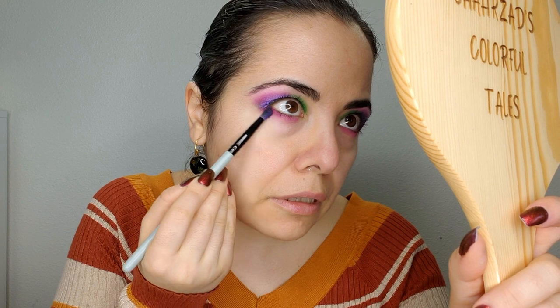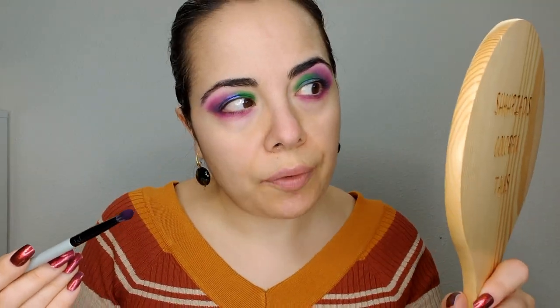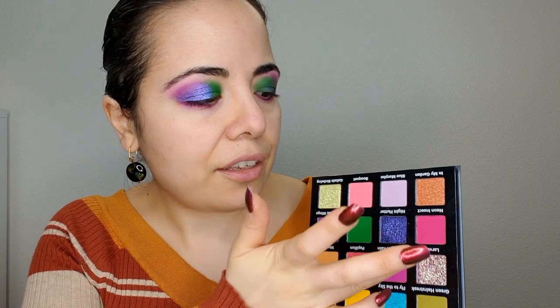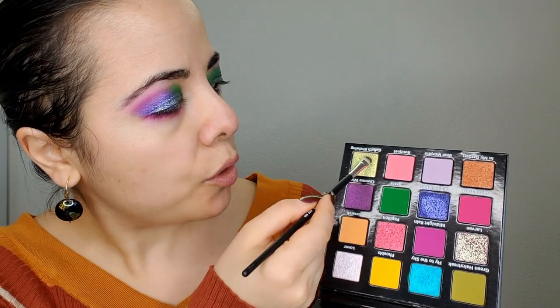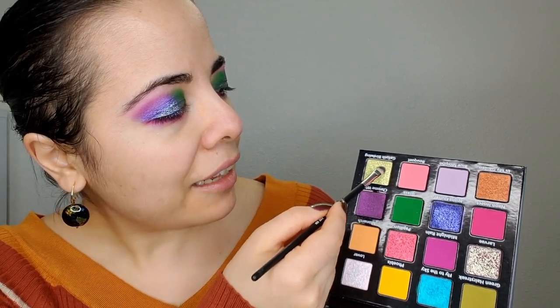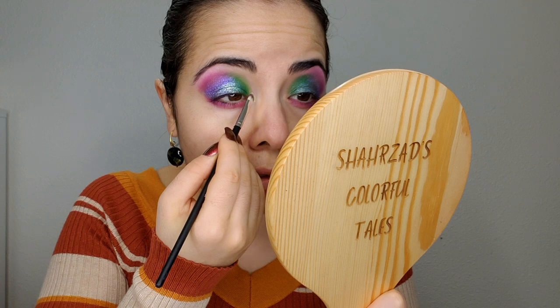I'm gonna use this brush again to really diffuse this color and smudge it. I did another video talking about these Blend Bunny brushes - I like the small-headed ones for lower lash line work. I'm now gonna go into Larvae, this beautiful wet-looking pink, and it's going right here. Now I'm going into this beautiful color called Goliath Bird Wing from Miss A store, and this beautiful color is going here.